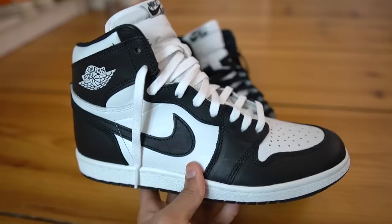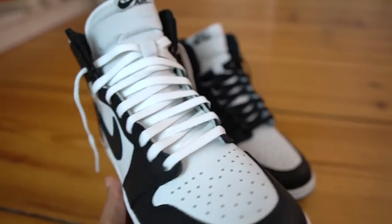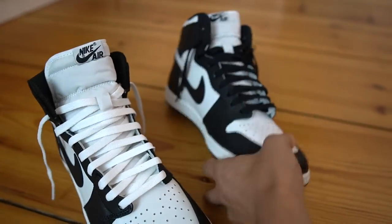With these, the black laces come standard but you also get a pair of white laces — I put the white ones on here, so let me know in the comments which looks better. I'm probably going to stick with the black laces on mine, but the white option is pretty good too.